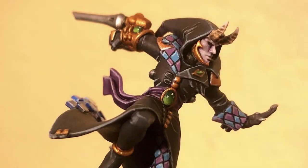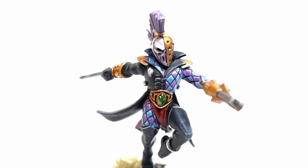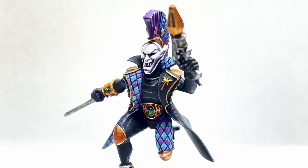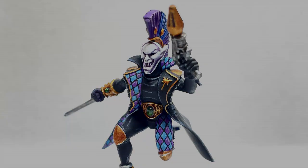Hey everyone, welcome back to the channel. Every so often we're going to do a video called a hobby short. These videos are all going to be under five minutes long and cover one small aspect of a bigger project. Today we're doing harlequin masks. People often ask me how I do the masks on my harlequins and it's not too difficult, but there are a few little tricks involved.